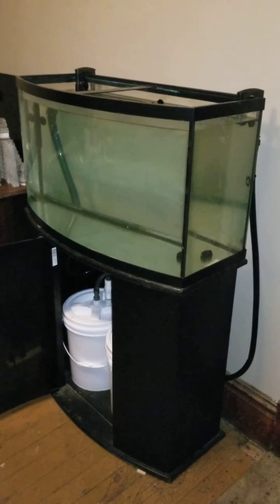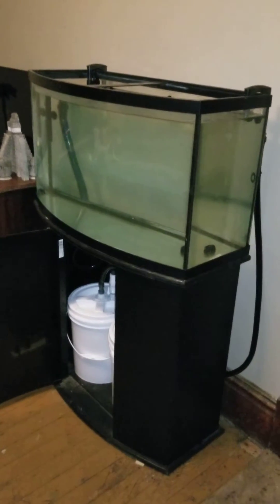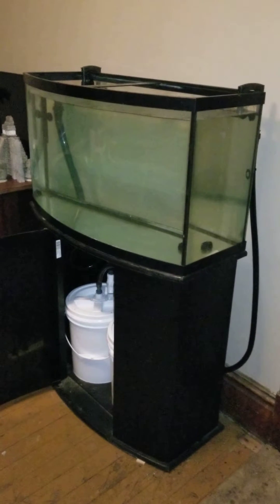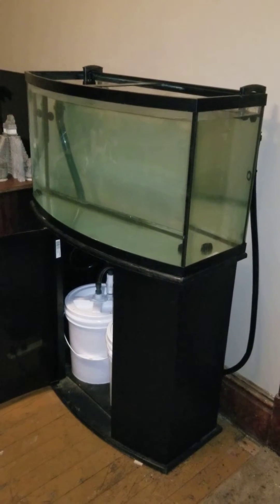Hello, this is Jacob Butler with Bloom Gardens. I just got done finishing installing my new DIY two-bucket canister filter system for this 48-gallon bow front tank I just got.